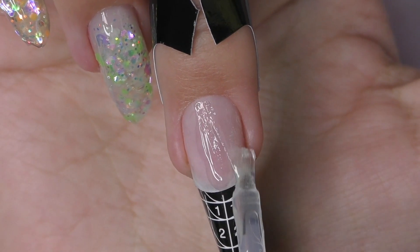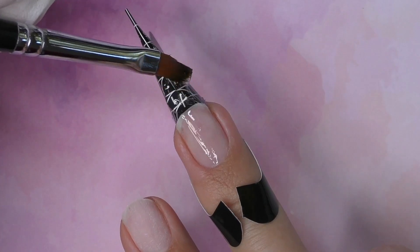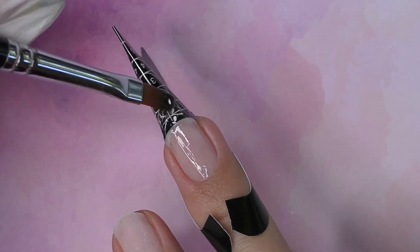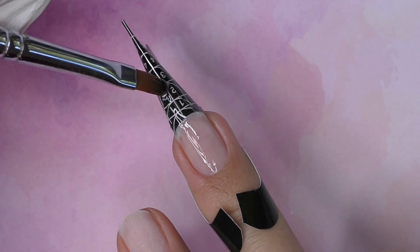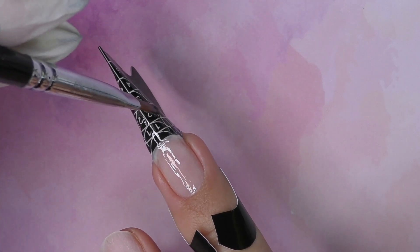Dehydrator, non-acid primer, and base coat. It is better to apply on all five nails at once, but when I record I do one by one because I always accidentally smudge something or need to take a break — though it does take more time this way.